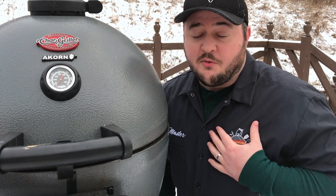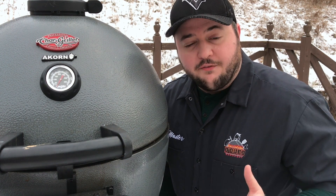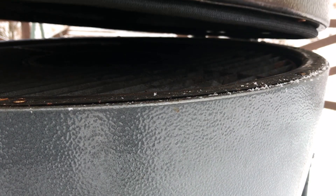My favorite solution to this problem is to use the right tool for the job. For me, that's my Chargriller Acorn Kamado. This is a cooker that's known for being hyper efficient. Any of your other Kamados will be efficient as well. Any insulated cookers you have are going to do the best job combating those cold temperatures. Because of the insulation and the gasket seals on this Acorn, it takes longer for the heat to get to the outside skin.